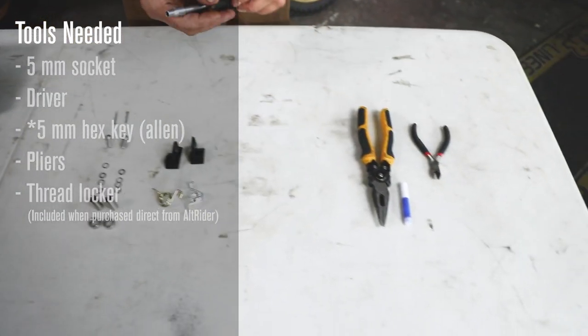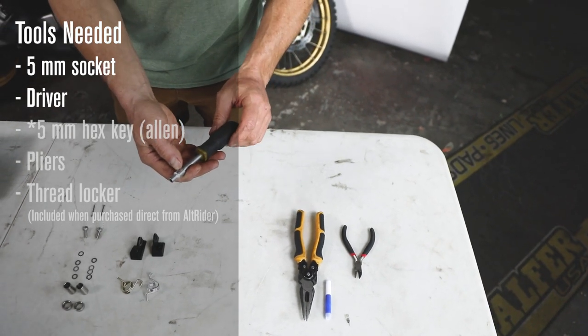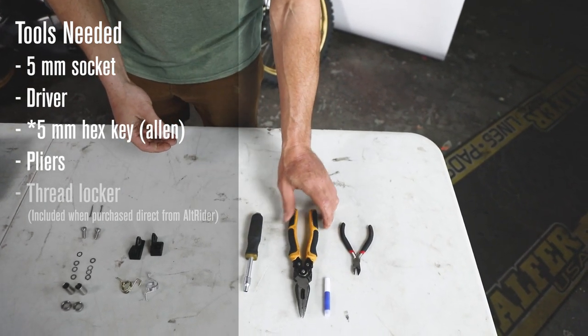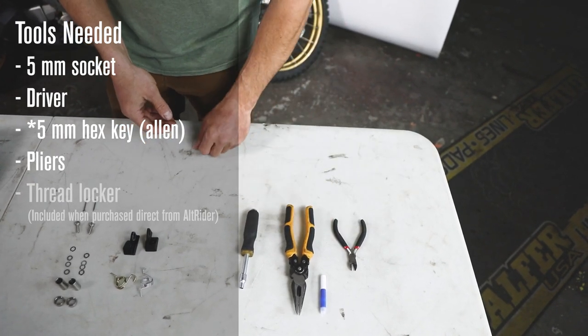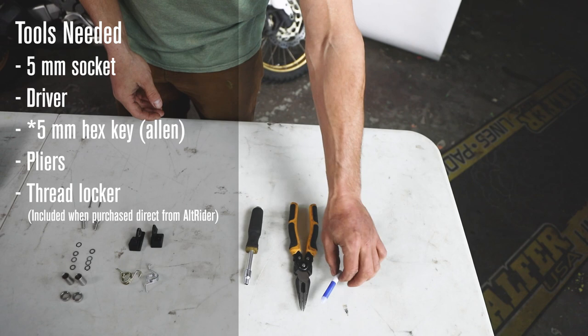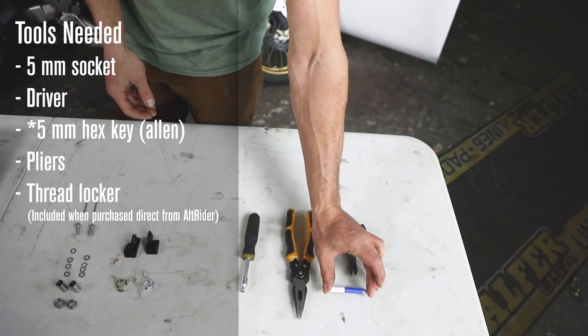The tools I'll need are just a five millimeter socket driver for putting the peg bodies in, and either a pair of pliers or side cutters for pulling and resetting the cotter pin. If you buy directly from Alt-Rider, you'll also get a bottle of resealable Loctite for the assembly of the foot peg.